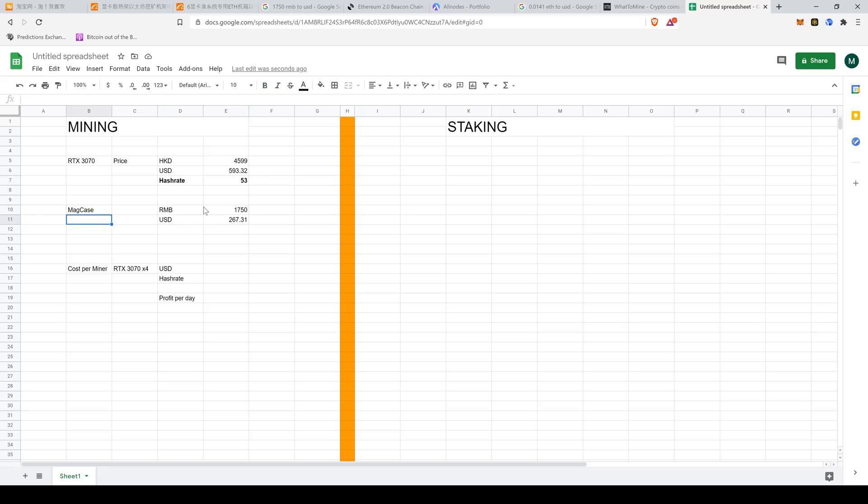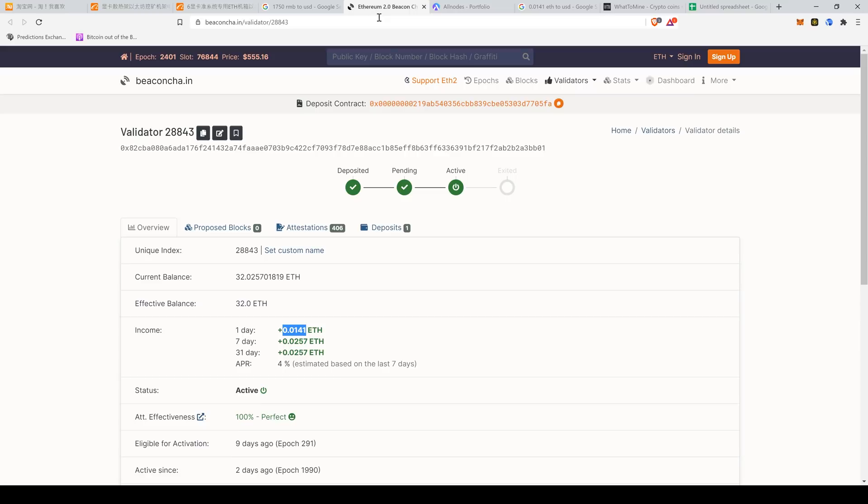This case I bought from China — in renminbi it's 1,750, so in USD it's $267. That's the cost of the unit. I'm going to put four cards in there for now, mostly due to power constraints. So roughly speaking it'll cost around $2,640, not including shipping. You'll probably have to add a little for shipping, and we can expect the hash rate to be around four times 53, so 212 megahashes per day.